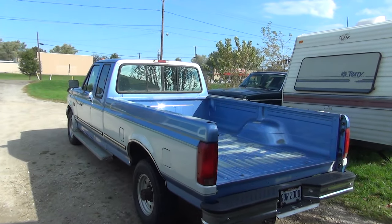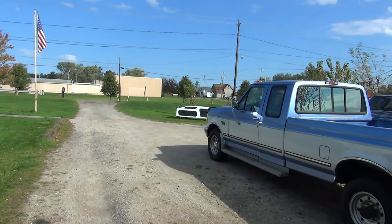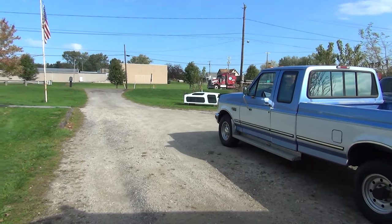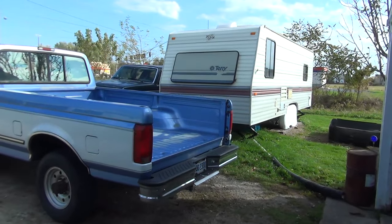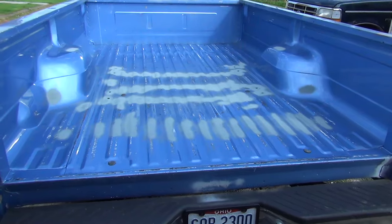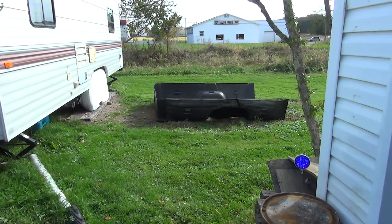You can see the cap is out there - got it for sale. I pulled the tailgate off to make it a little bit easier to work on this truck. You can see where the bed liner used to be in here, and now that's sitting over there. I'm going to get rid of that.